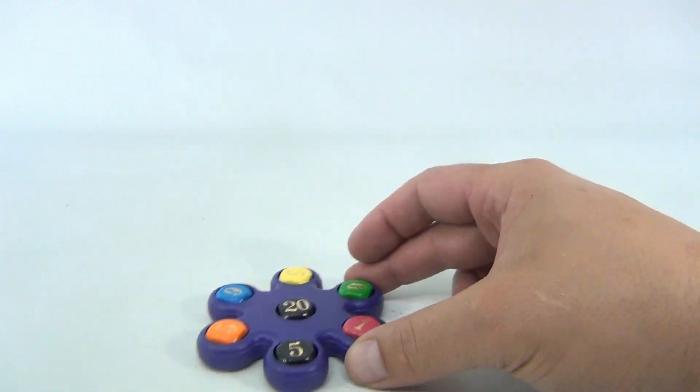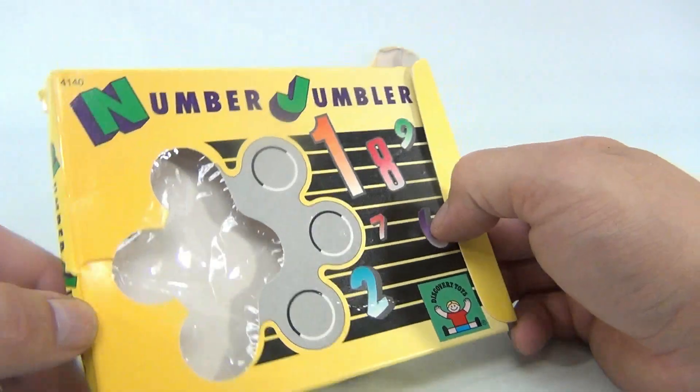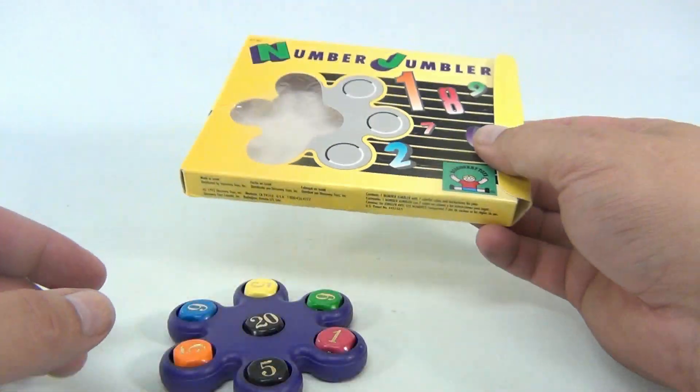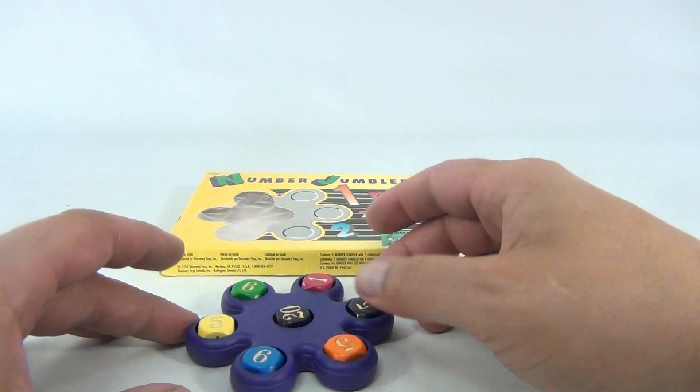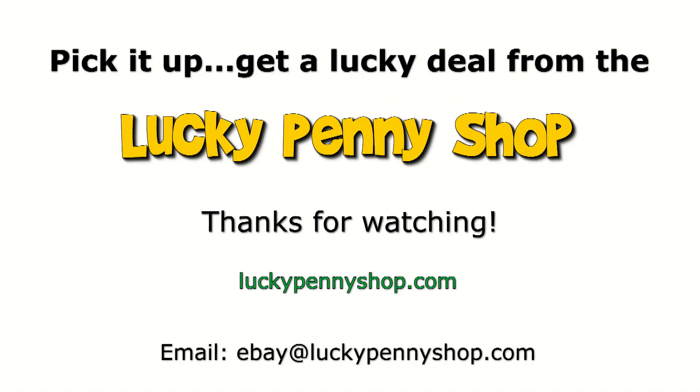So there you go — it's a pretty cool little jumbler, called the Number Jumbler from Discovery Toys. Did I just prove myself not a good mathematician? Oh well! Thanks for watching our eBay product video, and always remember: if you see a lucky penny, pick it up.